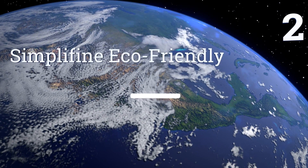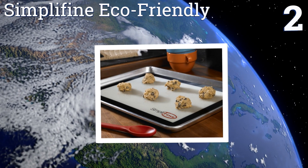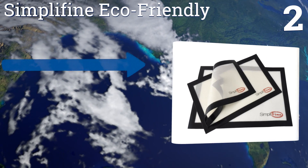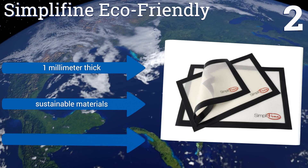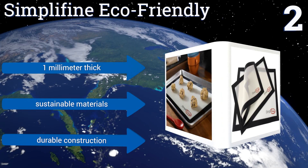At number two, the Simplifying eco-friendly mat will make your meals healthier by eliminating the need for oil or butter to keep your food from sticking. This three-piece collection is yours for a low price, given its quality that's vouched for in numerous reviews. They're a durable construction made of sustainable materials and they're one millimeter thick.